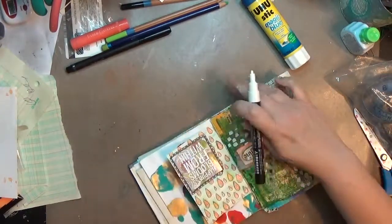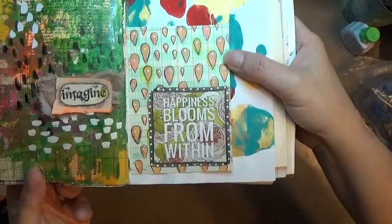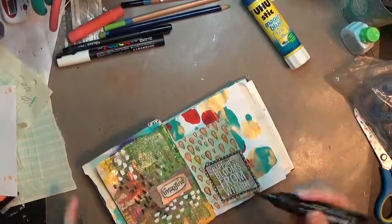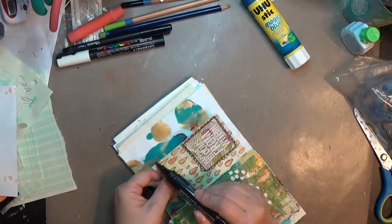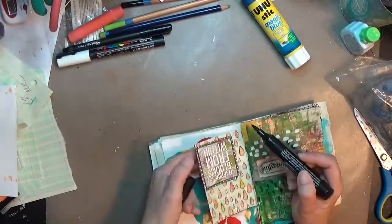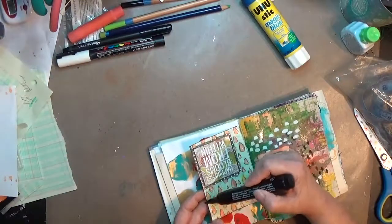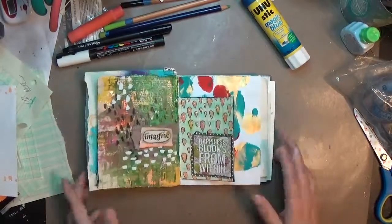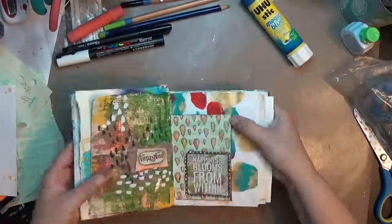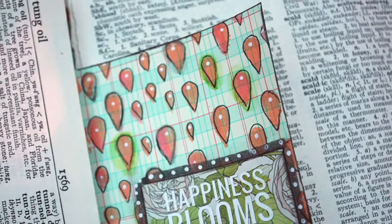Then I took the pit pen again and went around the outside of the page itself to frame the whole page — and then this page is done. I'm glad I got to use one of those little calendar pieces; I cut them out all the time and I'm constantly looking at Dollar Tree for neat calendars. If you have any questions about this process, the materials, or anything, please don't hesitate to comment, give me a thumbs up, and make sure you're subscribed. Thanks for watching!